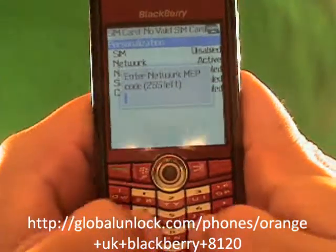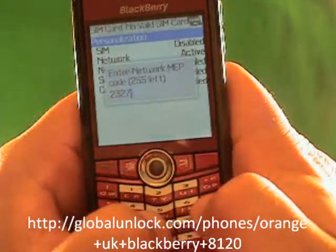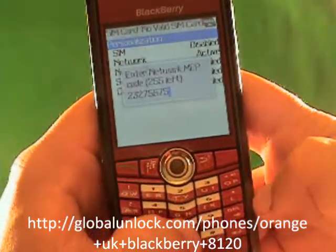Also, this code will not work on your phone because the unlock code is unique for each phone. Make sure you get your unlock code from GlobalUnlock.com and that will work on your specific phone.